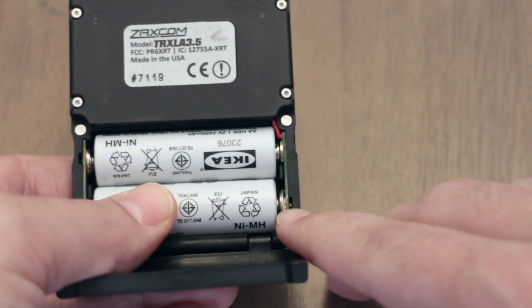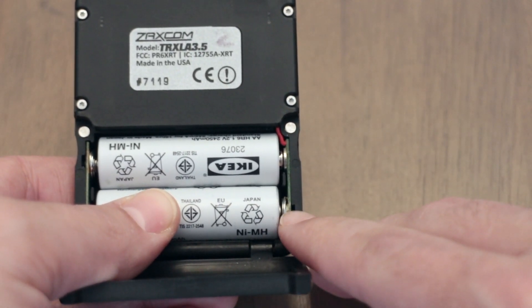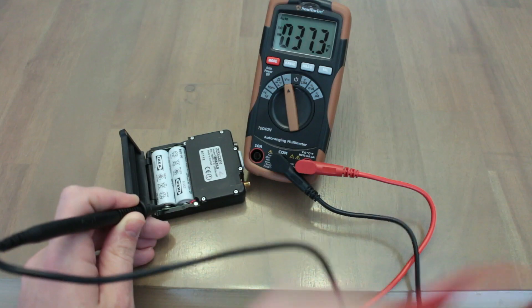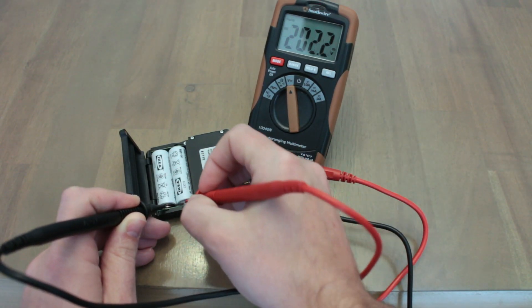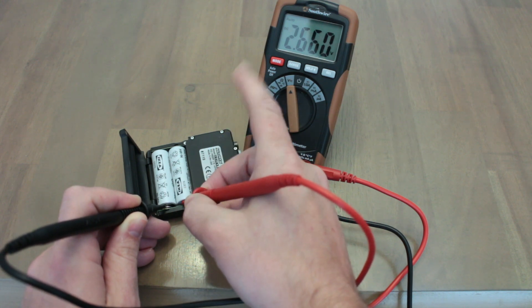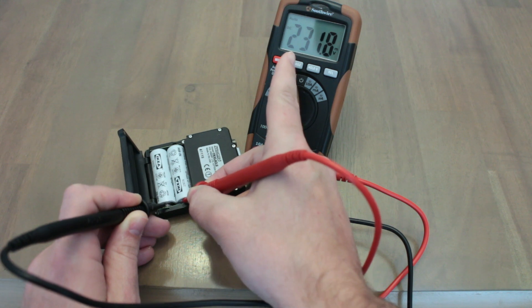Touch the black prong to the negative terminal on the bottom battery, and the red prong to the positive terminal on the top battery. Let it read the voltage — it should be around 2.5 or 2.6 volts. In this case, it's 2.66 volts.